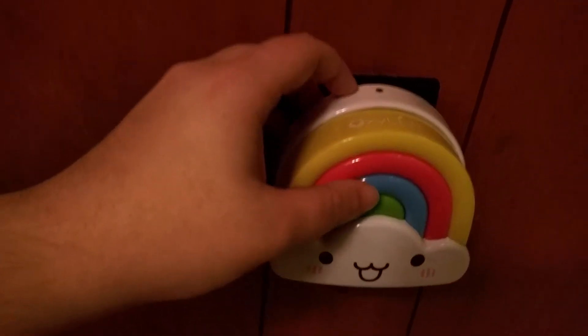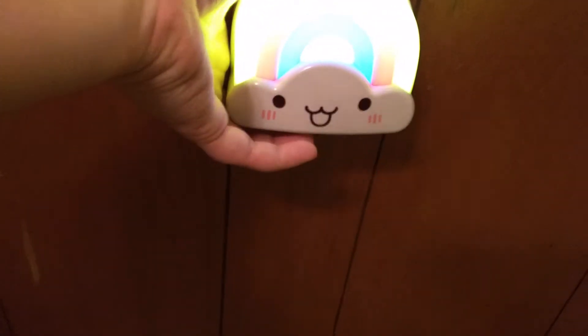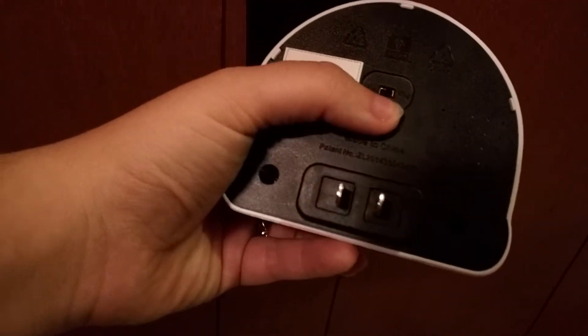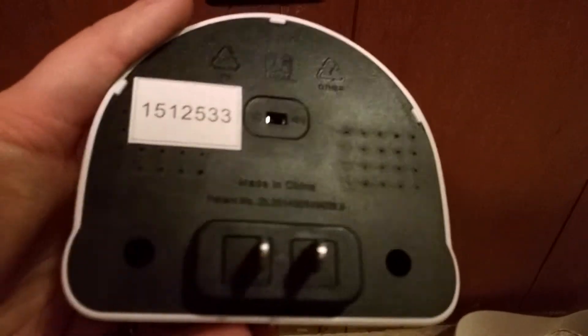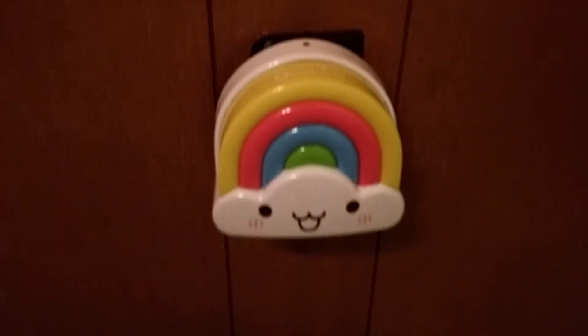I'll go ahead and see it turn on. I'm going to go ahead and just pull it out so you can see the back. There is a switch for sound and light. You can see the difference. I haven't really noticed a difference between the sound and the light, but my house is always so noisy.